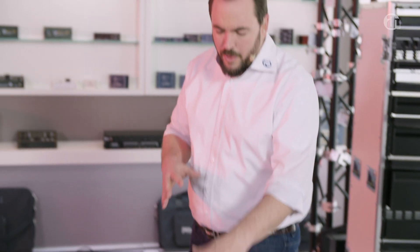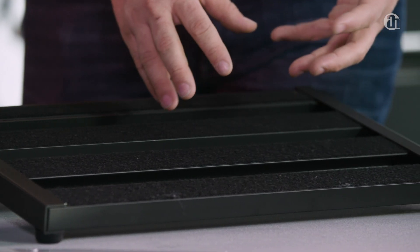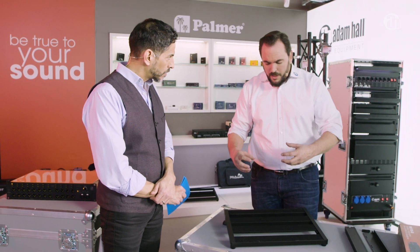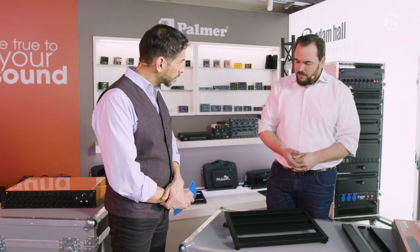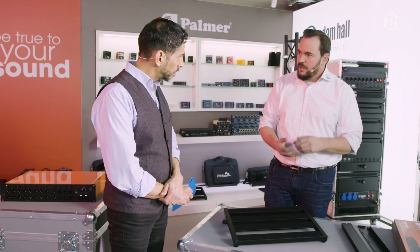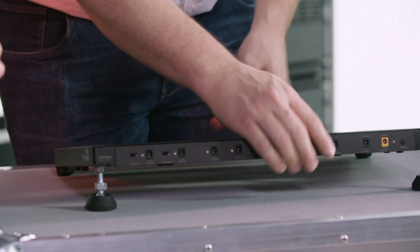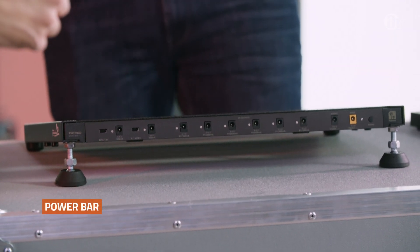You know pedal boards — some of them are welded aluminum constructions, ours is a screwed aluminum construction. And the aluminum bars are actually hollow. So we thought, you always have some issues including the power supply inside a pedal board. And we thought, well, if we have hollowness, why don't we fill it with a power supply? And that's actually what we've done — we've taken the crossbar and we've integrated a power supply into the crossbar of the pedal board.